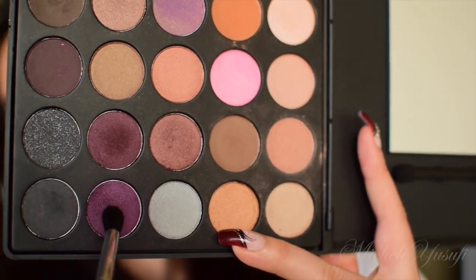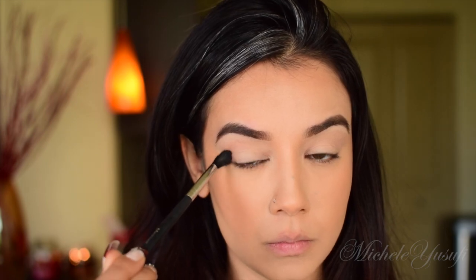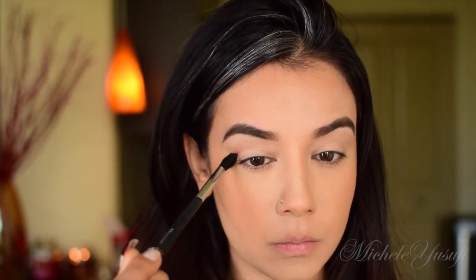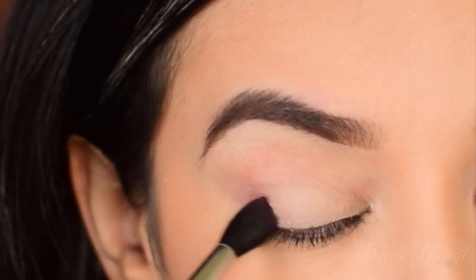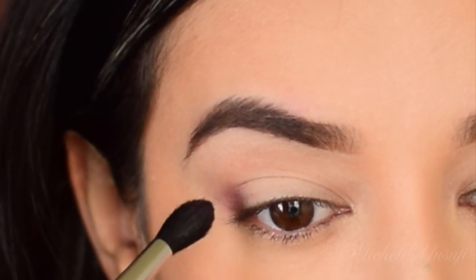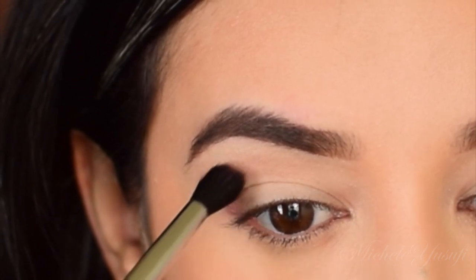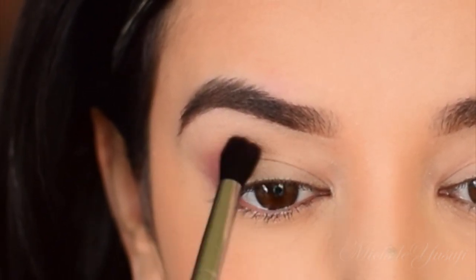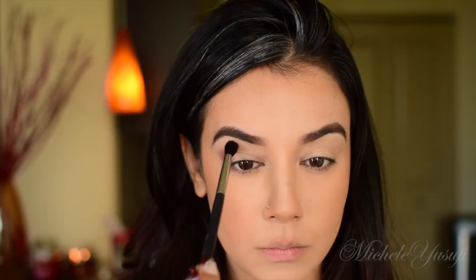Now we're going to dip our Morphe M330 brush into that shimmery purple shade and concentrate this color on the outer V of the eye, going in circular motions to help diffuse the color. I really like this Morphe M330 brush because it has a very pointed, tapered end, which helps me get nice and detailed with it.